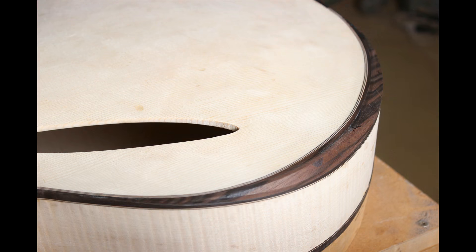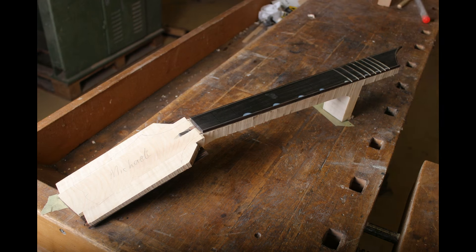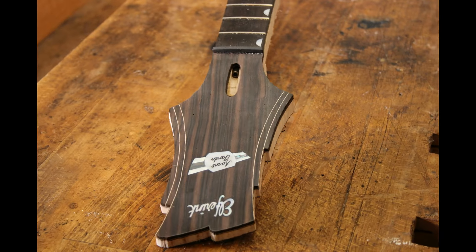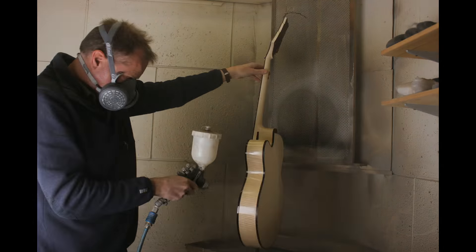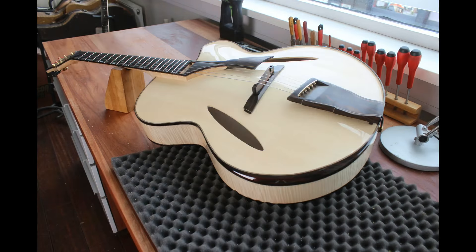In a time where mass products are made in huge series, duplicated by many hands and computer controlled machines, it's fantastic to be able to make musical instruments in a relatively traditional way. And the thought that handmade guitars will survive almost all mass products makes them so special.